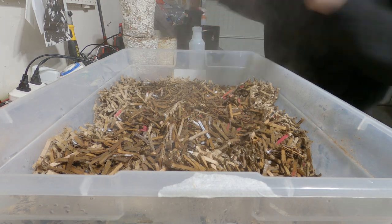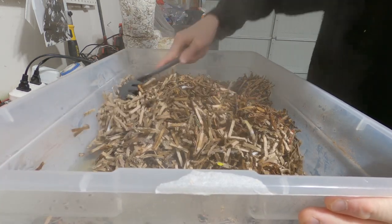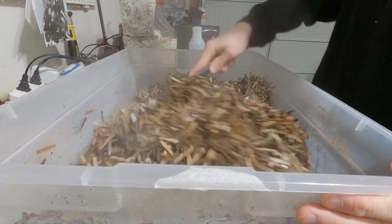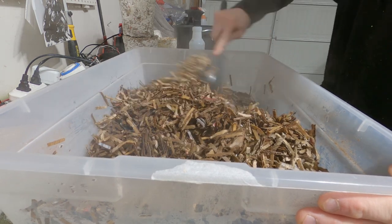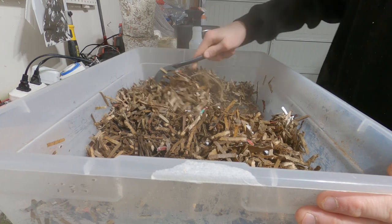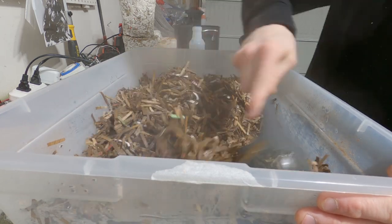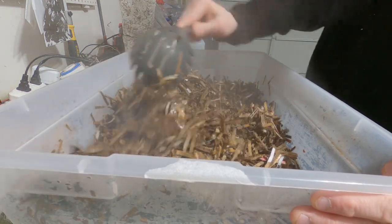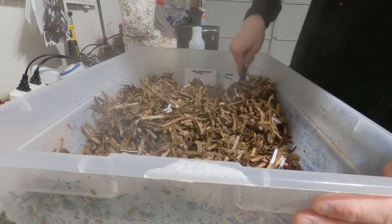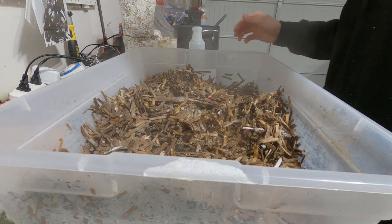This way we can make sure that it's all pasteurized. Cardboard's not particularly nutritive, but we just want to be extra sure because contamination is no fun. So with your rubbing alcohol-sprayed tools, stir it up. Make sure all the cardboard is wetted. Now that it's all wetted, drain it into a bucket — drain off all the extra water.